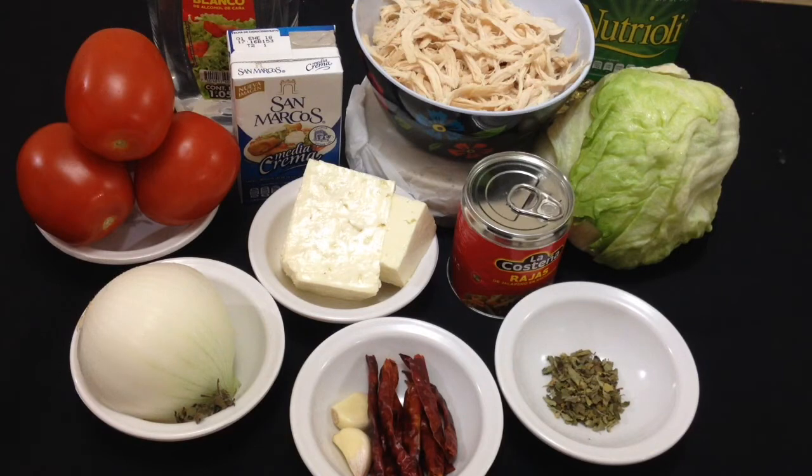Para la salsa no picosa vamos a utilizar jitomates, cebolla y una pizca de mejorana. Para la otra vamos a utilizar chiles de árbol, ajo y vinagre blanco. Ya para servir nuestros taquitos vamos a utilizar queso, crema, lechuguita y cebollita desflemaada.